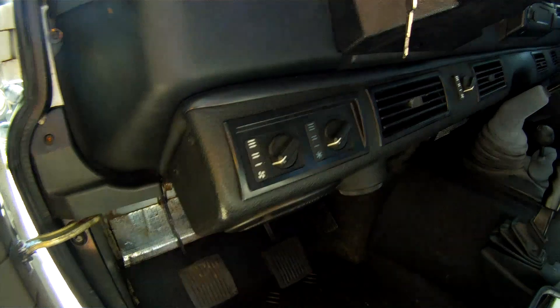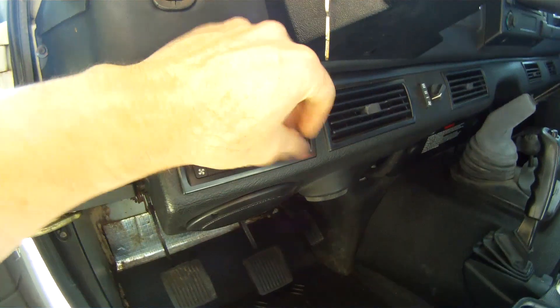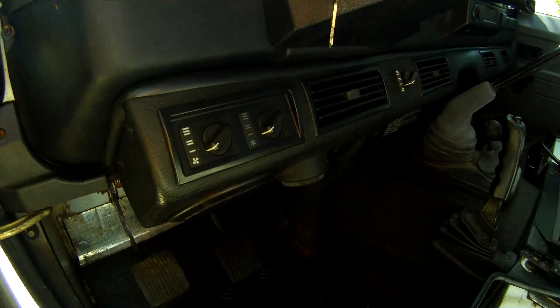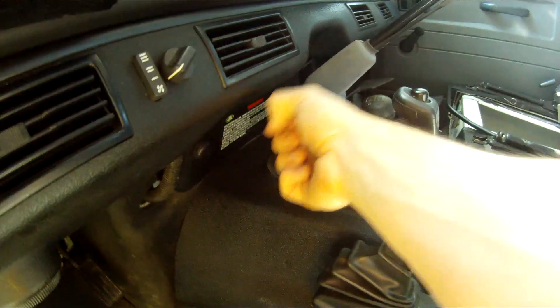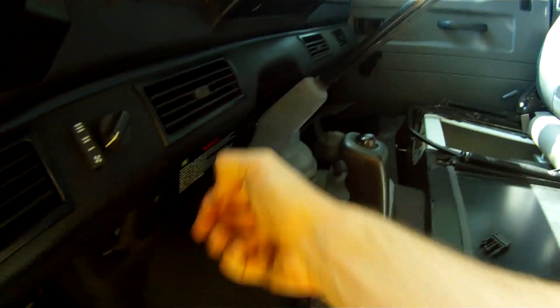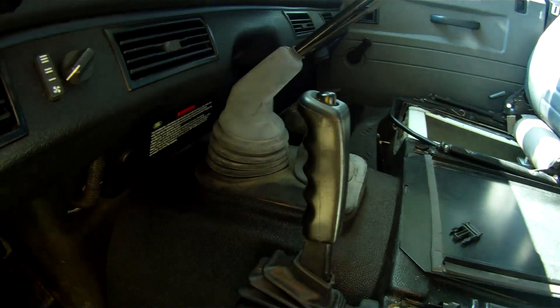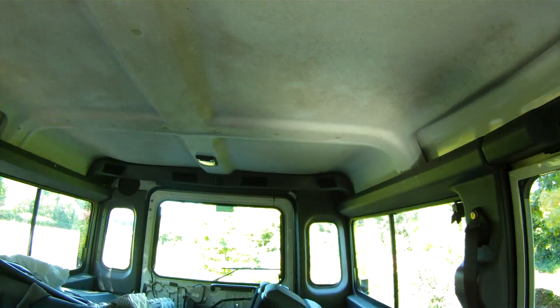The next most obvious thing is air conditioning. This wasn't on every ROW spec Defender but it was on a lot of them. Air conditioning in these vehicles has never been great. The thing that annoys me most is when you take the handbrake off like I normally do, your thumb smashes into the AC unit here, which is annoying. This one's got an extra dial because it's got rear air conditioning - right at the back there.